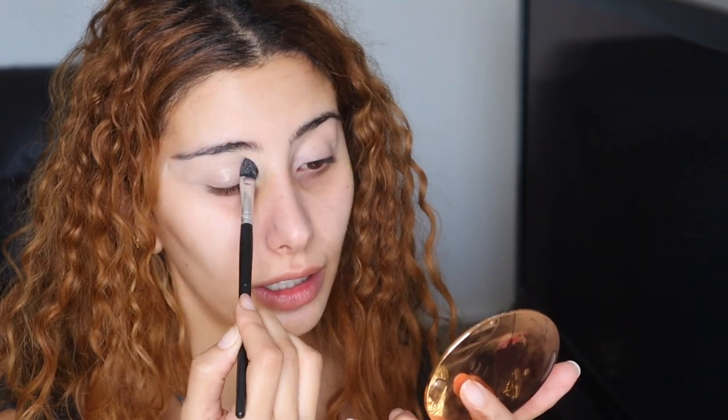First things first, I'm going in with Tatcha Silk Canvas to prime my eyes really quickly. Then I'm going in with that Illamasqua glitter.